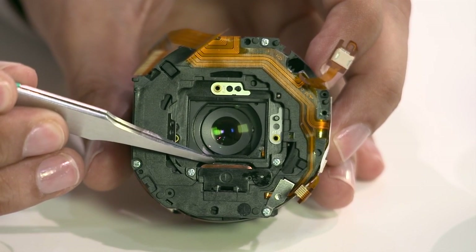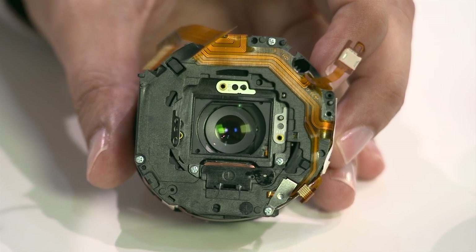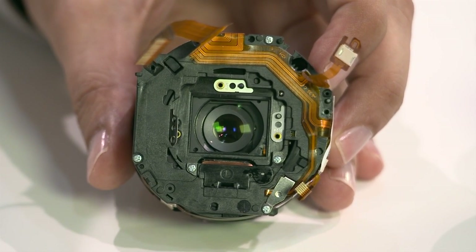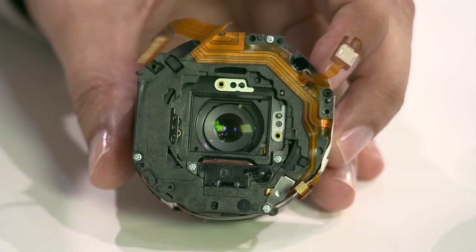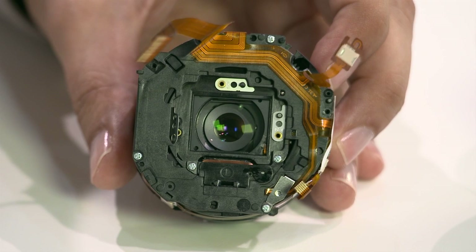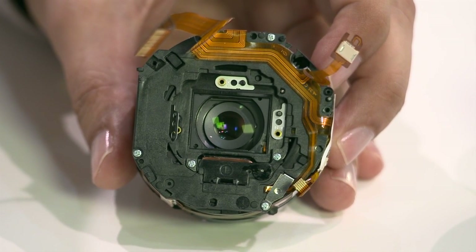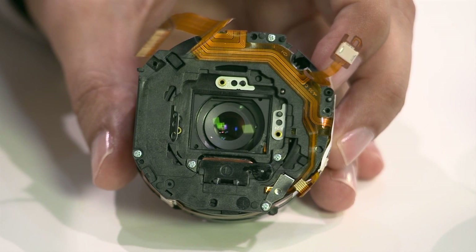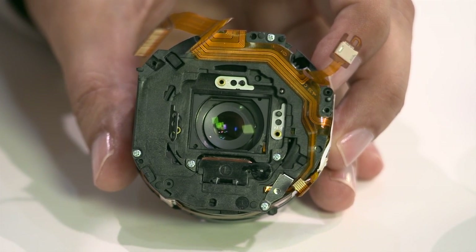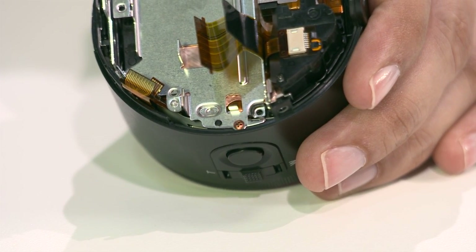Below the lens features a gold ribbon, which is the optical steady shot image stabilization function, featuring a metal object controlled through magnetic pieces. There are a couple of different kinds of screws in the assembly. Screws designed specifically for plastic have more spaced out rings in order to maintain the plastic form during assembly and disassembly. Screws attaching to metal are designed slightly differently.